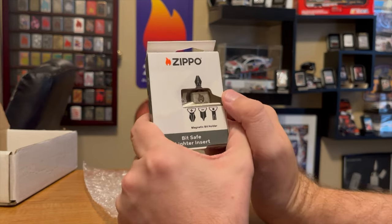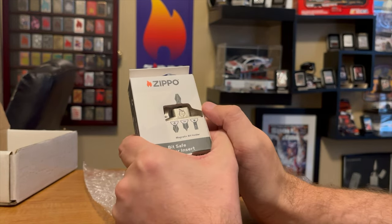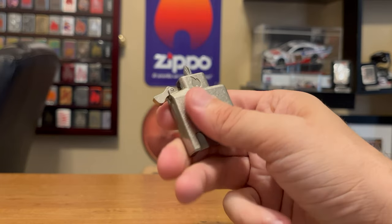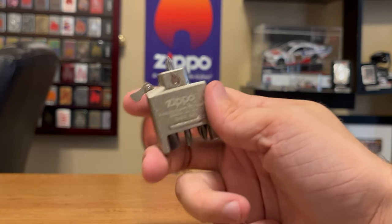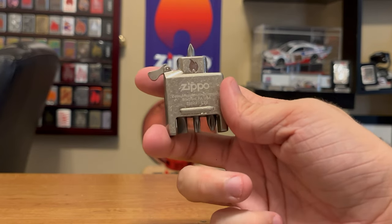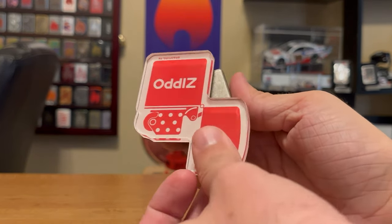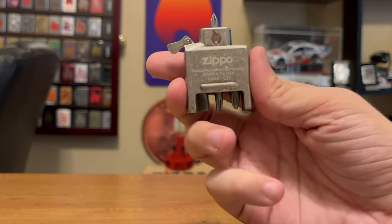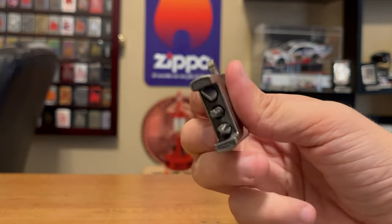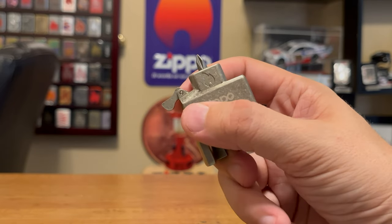Here it is — the new insert. I got to say it feels great, it has a really good texture to it. Now it is not made out of steel like most Zippo inserts are — it's not steel, so it's not magnetic, but it does feel great. It has a really good grip on it when you use it.